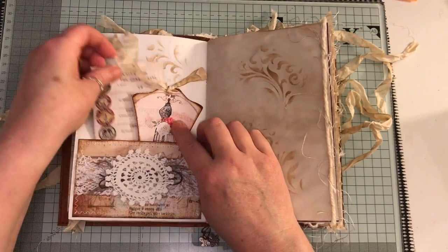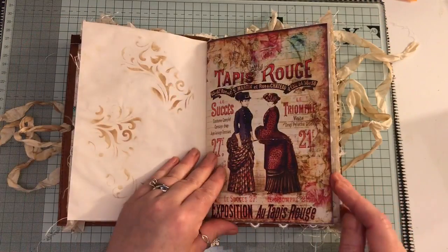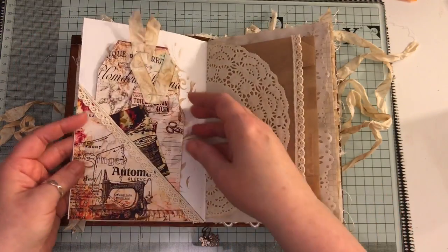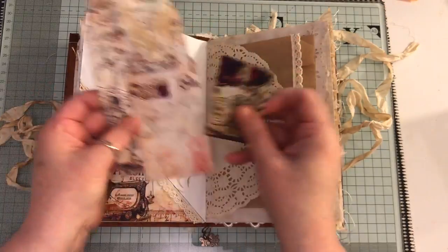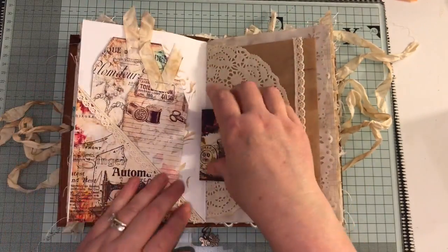This isn't from the kit but I found them on Pinterest I believe. I've just got some fluffy yarn here and side pockets here with some tags and some crocheted trim here.